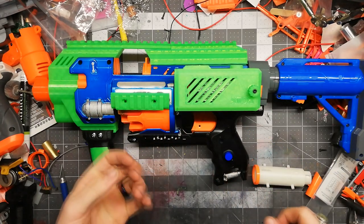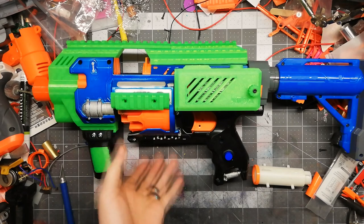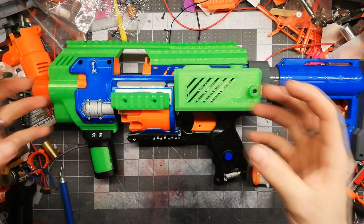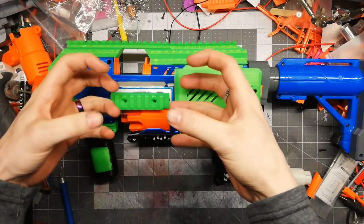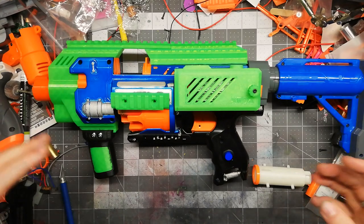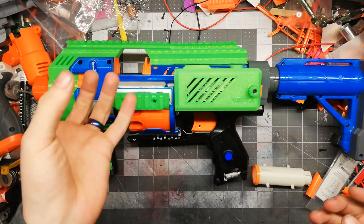One thing I would like to see in the future is a hot-swappable drum, but that is a little difficult. In the past, people had to do that by basically making the whole blaster pull apart like a drawer slider and being able to swap it in with the pins and such.